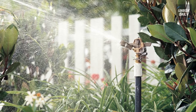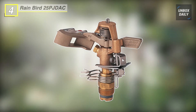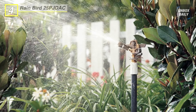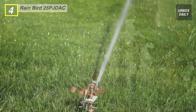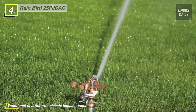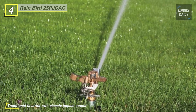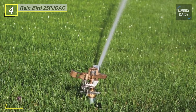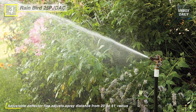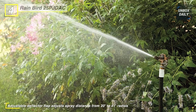Up next on the list, we have the Rainbird 25PJDAC Brass Impact Sprinkler. This heavy duty sprinkler is constructed of brass, bronze and stainless steel that lasts longer than competitors' zinc sprinklers. It is easy to install and adjust full or part circle coverage with infinite pattern adjustment. This sprinkler provides a straight-through water flow design for superior dirty water performance.